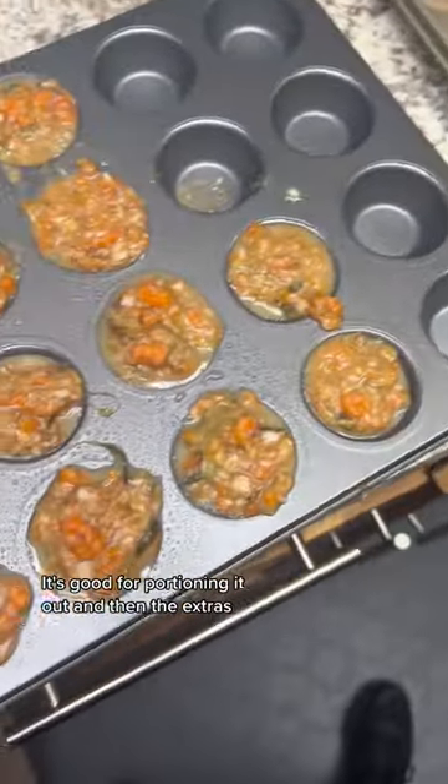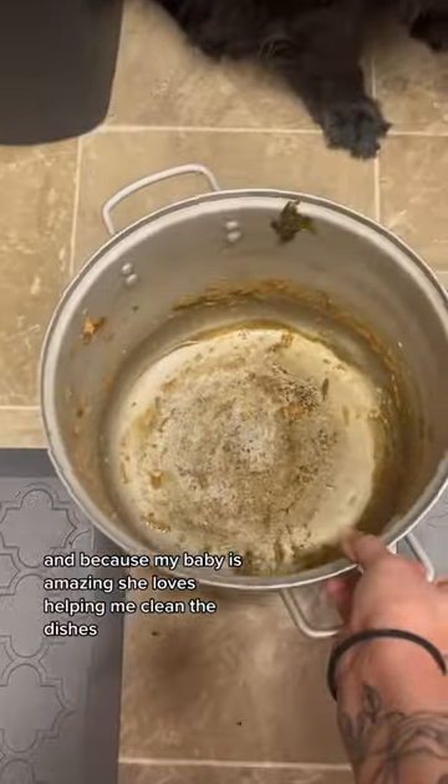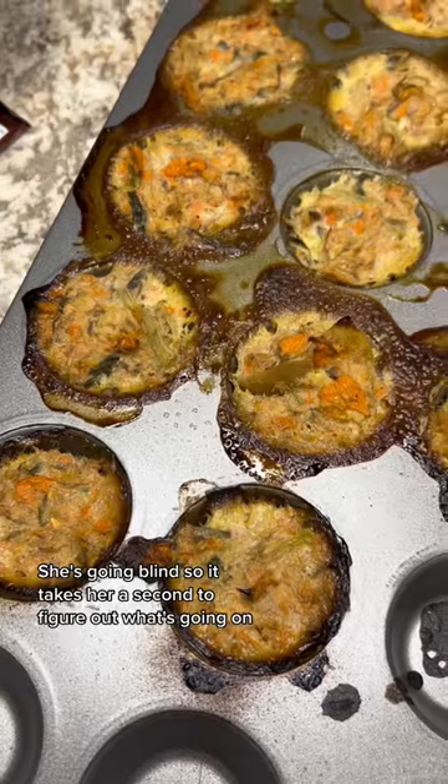It's good for portioning it out, and then the extras, I made little mini muffins for her treats. Because my baby is amazing, she loves helping me clean the dishes. She's going blind, so it takes her a second to figure out what's going on.